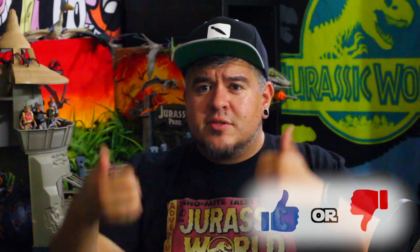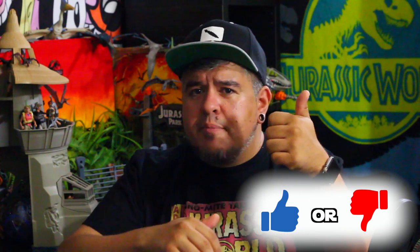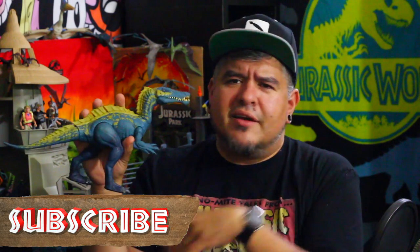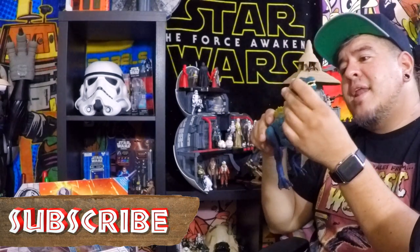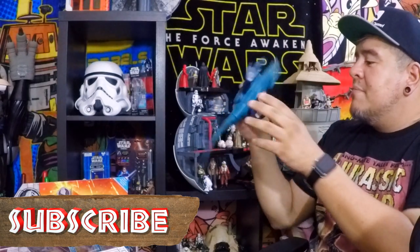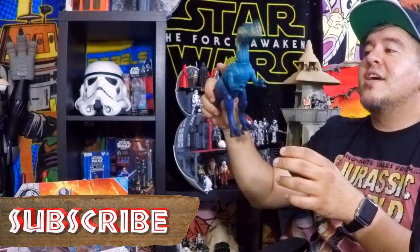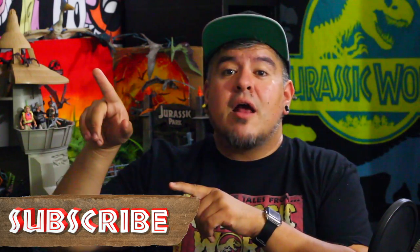Is this a thumbs up dinosaur or a thumbs down dinosaur? Click down below and rate it, leave a comment telling me what you like or don't like. He is a weird-colored dinosaur — I'll admit it, he's a little weird-looking — but the paint applications look really good. His legs are a little bit darker blue and get darker towards the bottom, with a nice blue in the middle. I think the sculpt is gorgeous, the bite feature looks nice — it's a thumbs up for me.